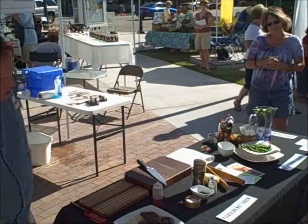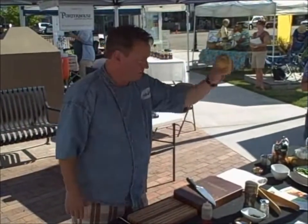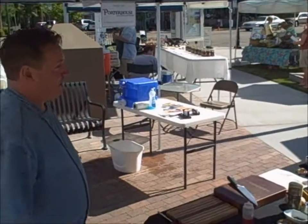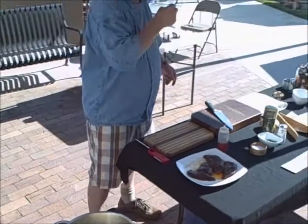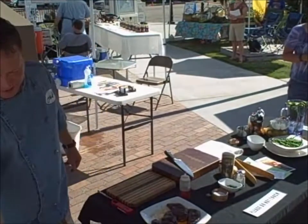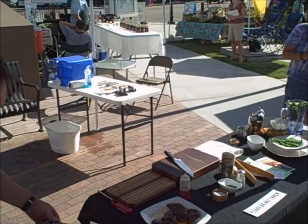I have some Yukon Golds from Conrad's Produce over there in the corner. I just simply simmered them in water for about 20 minutes. In a few minutes I'll drain that and season those up for you. And if you stick around long enough, I'll give you a taste. I'm going to heat this grill and sear the elk.